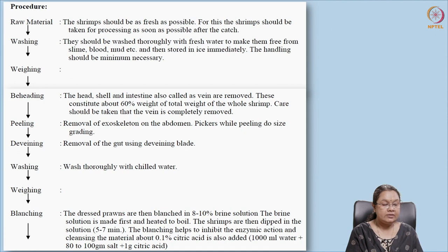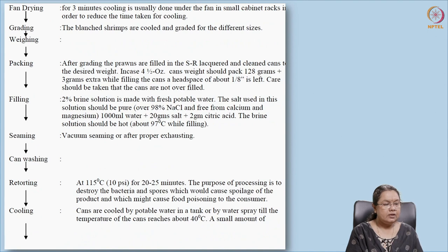Blanching helps in inhibiting enzymatic activity. If enzymatic activity continues, it will cause deposition of melanin and may cause black spots. This is prevented by treating the shrimp with 0.1% citric acid during blanching, which arrests enzymatic activity and prevents melanosis. After blanching, the shrimps are dried and graded — if they are different sizes, they are sorted according to size, either manually or mechanically.